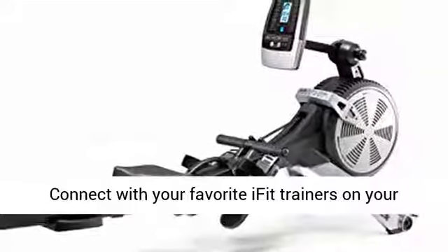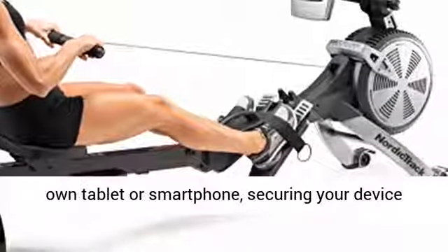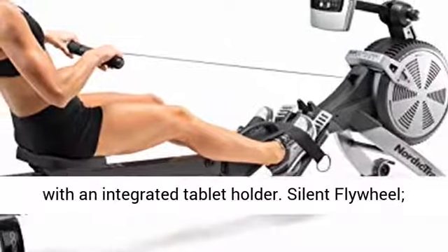Adjustable console angle. Connect with your favorite iFit trainers on your own tablet or smartphone, securing your device with an integrated tablet holder.